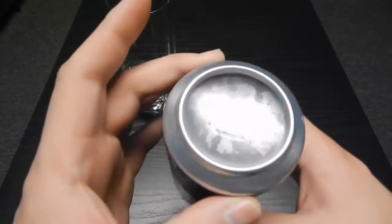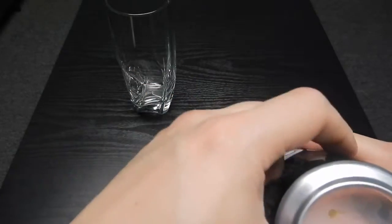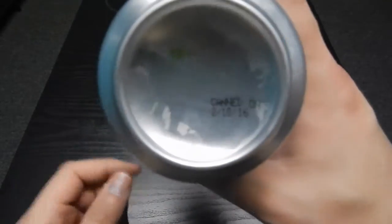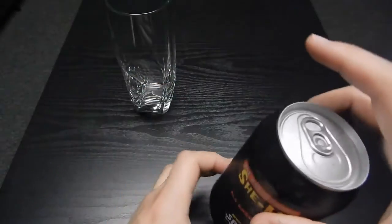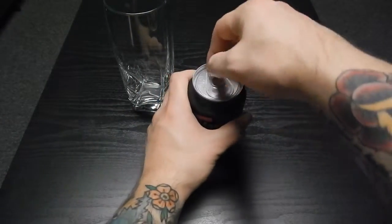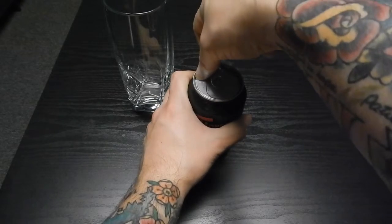Oh, and by the way, let's see when this was brewed. This was canned on — I don't know if you guys can see that — 2/10/16. So this is fresh. That's how we like our beers: fresh. So let's crack this bad boy open.